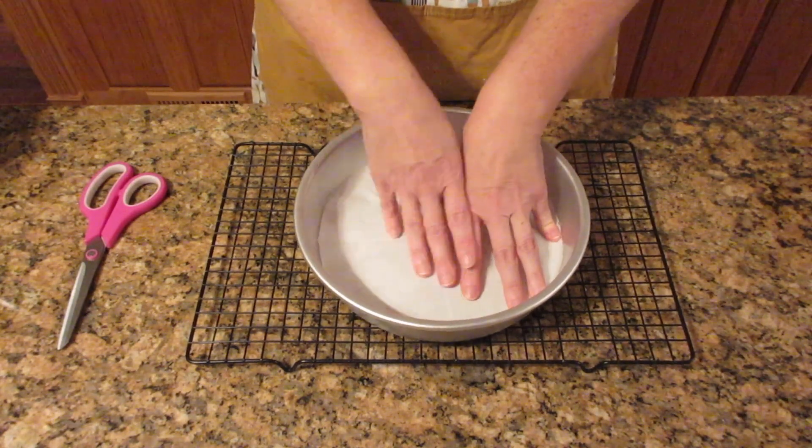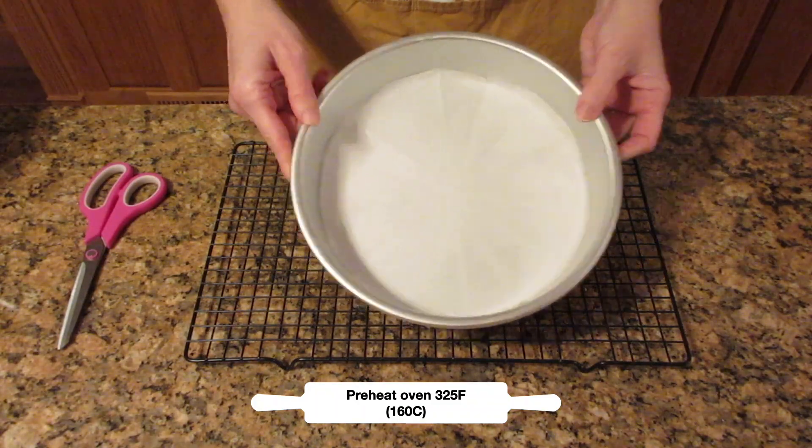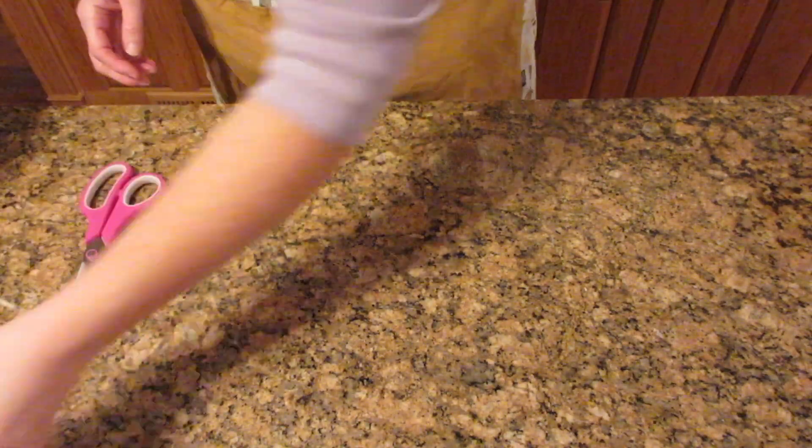Once you have this placed in the bottom of the pan, you're going to also need a cooling rack, which you'll set aside. Go ahead and preheat that oven to 325°F or 160°C and we're going to get started with the rest of the recipe.